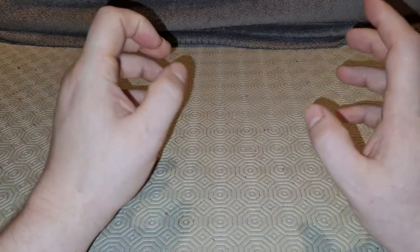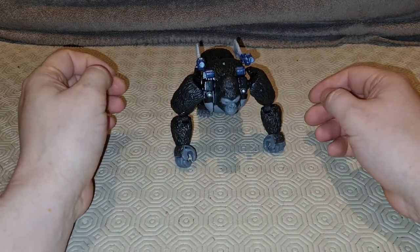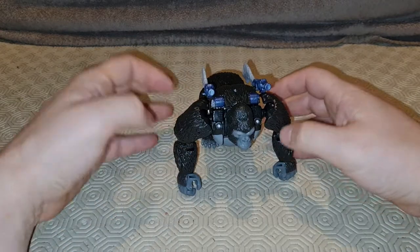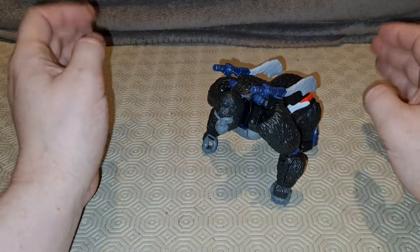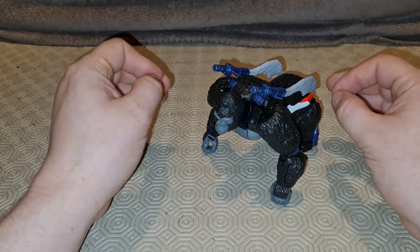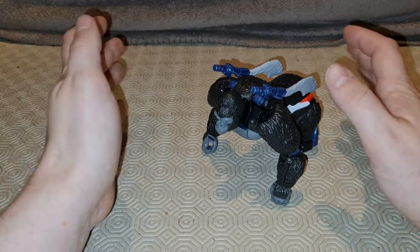I know everyone just loves Surtoys, but we're doing it because I've got things to say. We're going to take a look at Kingdom Optimus Primal. This is the modern version of the Beast Wars character and toy, and in some ways it's very, very good. In other ways it has been done better.